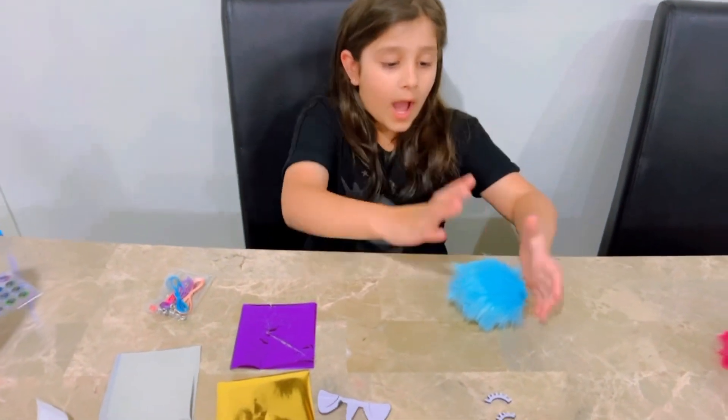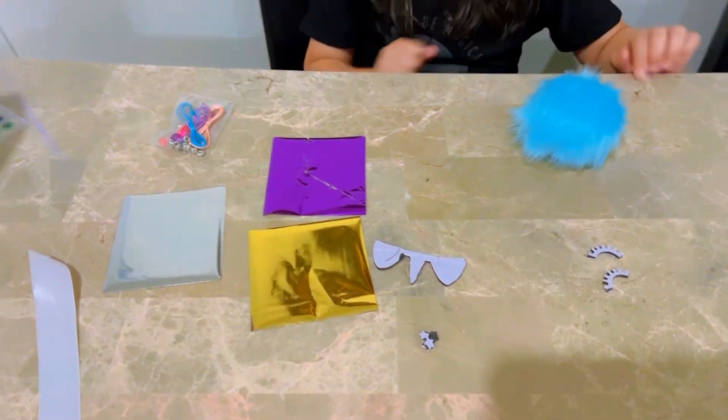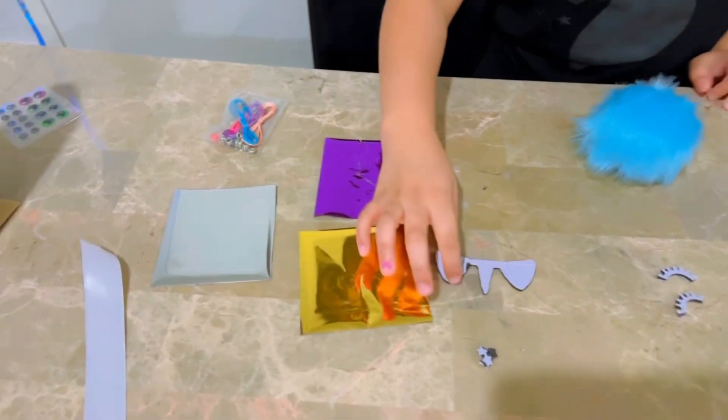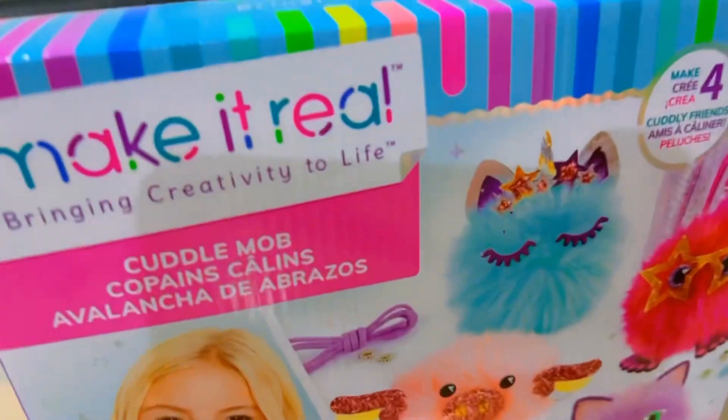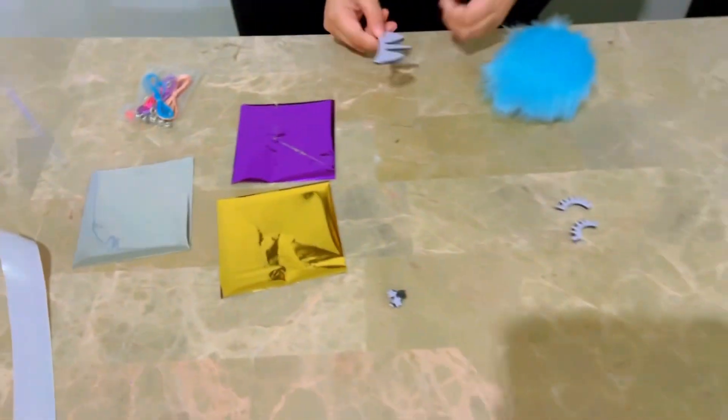Now I picked this one. I got all the material — now let's do it. I am going to pick these ears, and I picked also this one. So we're going to start with them.